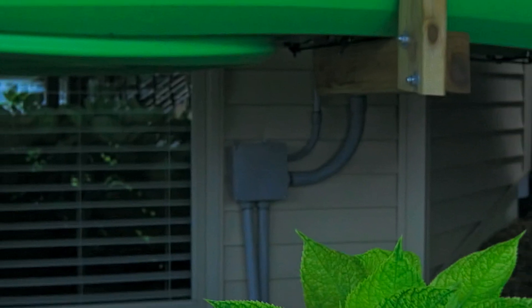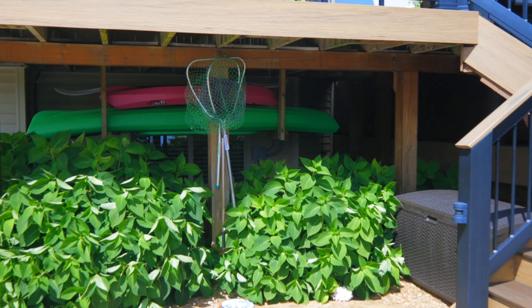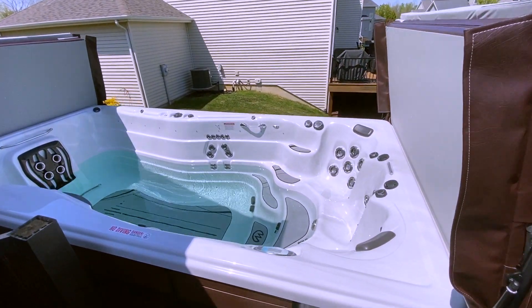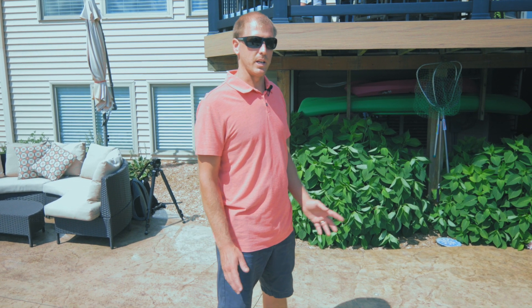Another part of the install with the swim spa is the electrical. I had an electrician do that. The electrician was here the day the swim spa was delivered and installed, so he was actually here to hook it up right after it was set in place. Everything worked out really well — he ran it from the electrical panel all the way to the swim spa, buried underground. You can't even see it.